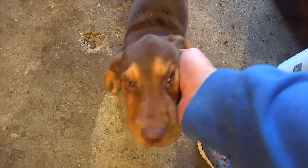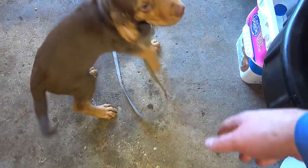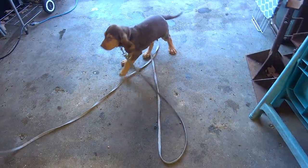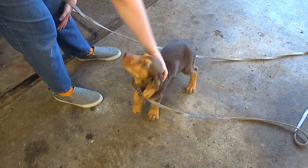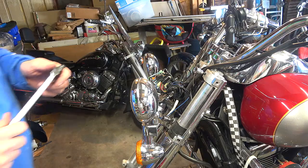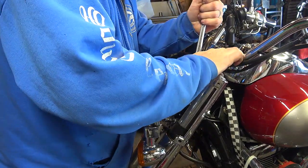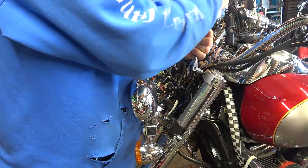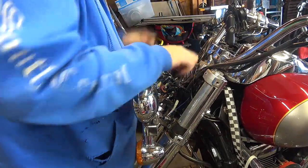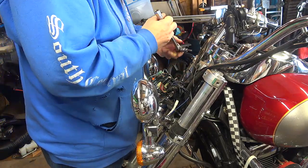Look who came to see me — this is Missy, my bloodhound! She's been a hellion but she's also been a cutie. Okay, I'm going to do the top fork clamp bolts first, using a small breaker bar, and then the other one here.